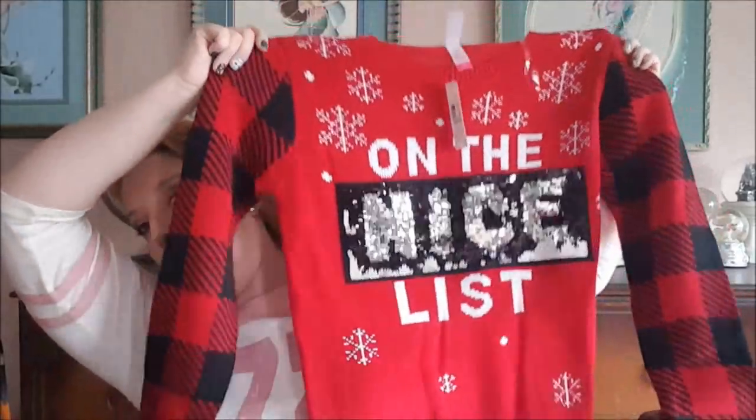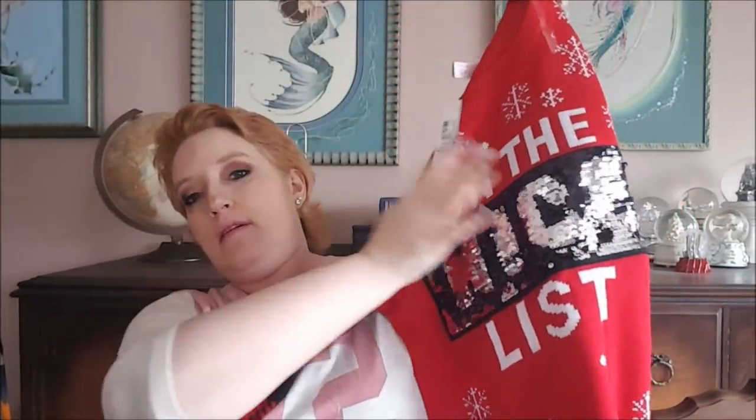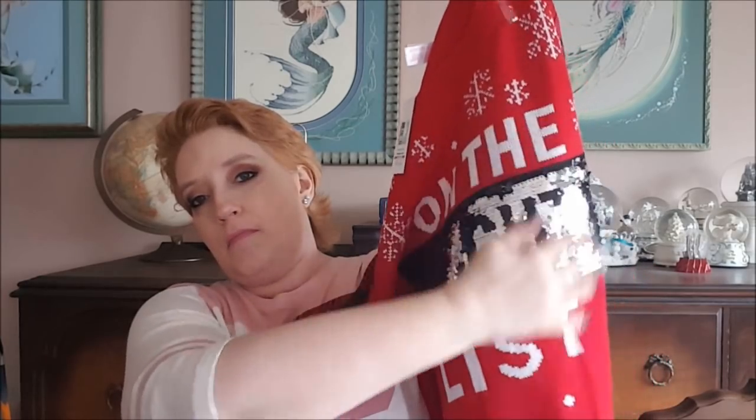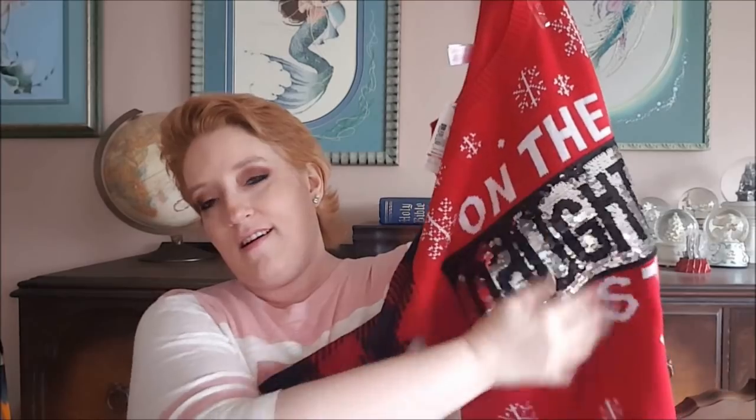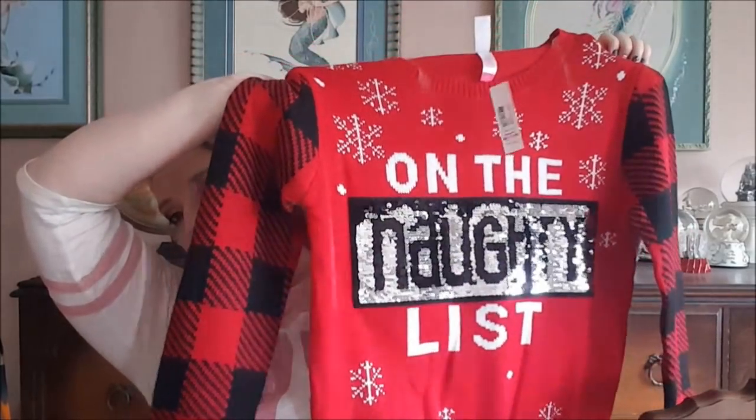I found this Christmas sweater that McKenna had — on the blank list, with sequins that say 'nice' and then you rub them and it says 'naughty.' I found it at Walmart on clearance for four dollars! I'm ready for Christmas next year. I'll wear it to a Christmas party where no one watches my videos — they'll love it.